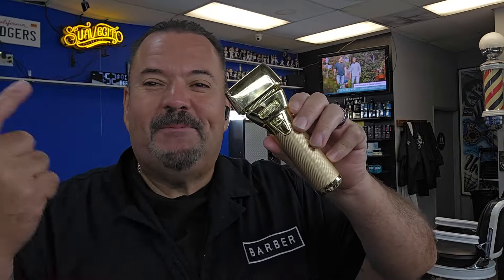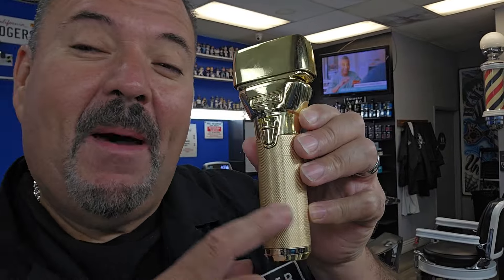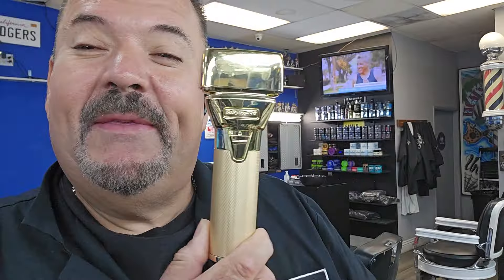If you found yourself on this page, it's probably because you're thinking about picking up one of these bad boys. This is a sponsored video — this was sent to me by the company to test out for you and I.